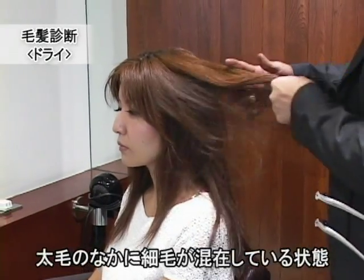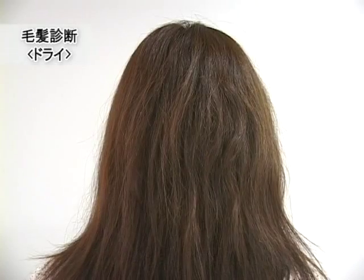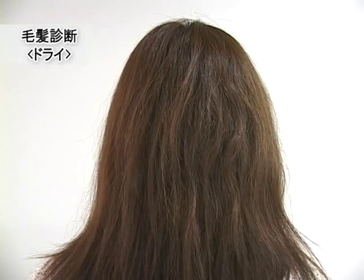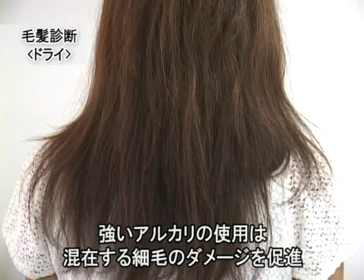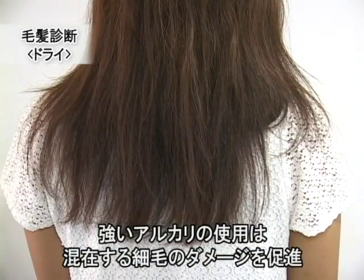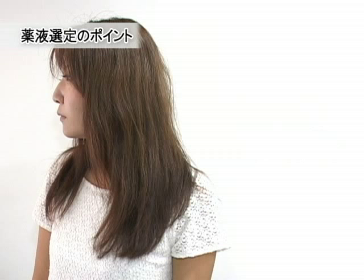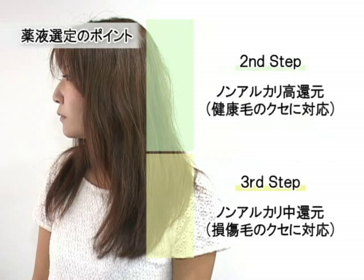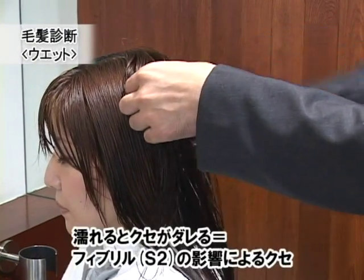そこまで癖が強くないので、ウェットの状態でアイロンを入れていき、時間短縮の施術をしていきます。触った感じは太毛のモデルさんですが、よく見ると細毛の縮毛がたくさん混在しています。アルカリの多いストレート剤を塗ると細毛の縮毛に大きなダメージが加わってしまいますので、ビアルカリ低還元タイプの薬剤をはじめに塗布し、その後ノンアルカリタイプの高還元のお薬を塗布していきます。濡らしてみると、癖はだいぶ弱くなっています。